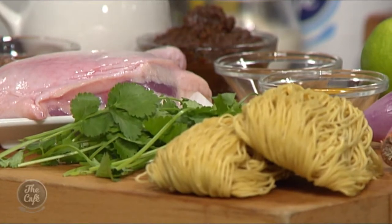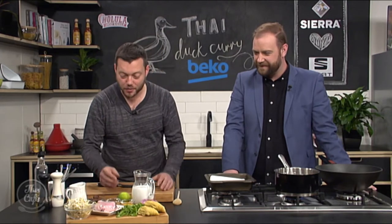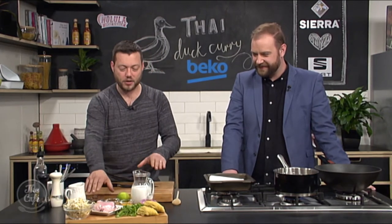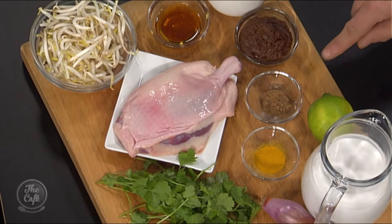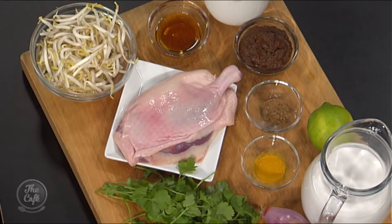Well, we've got all the usual suspects. We've got fish sauce, we've got a little bit of turmeric as well, just to give it a little bit of an edge. A nice, beautiful red curry paste, some five spice as well, which we're going to get some flavour into the duck. Coriander, bean sprouts, noodles, coconut milk as well. It is already starting to smell - I can smell things wafting off that already. I'm very much looking forward to helping you put this all together.